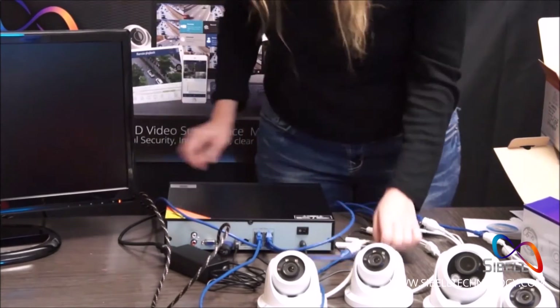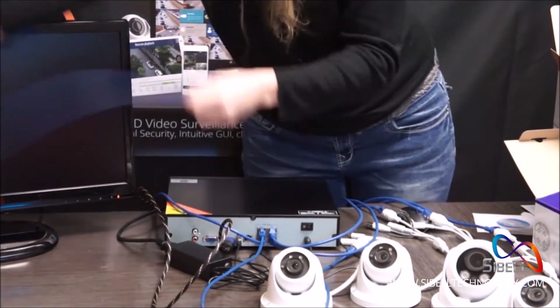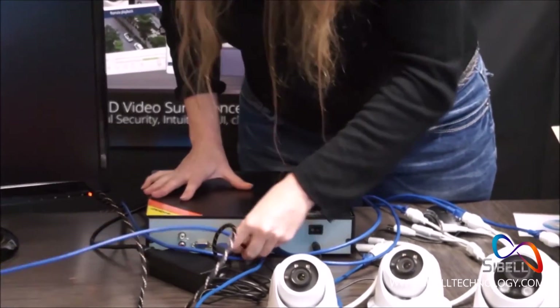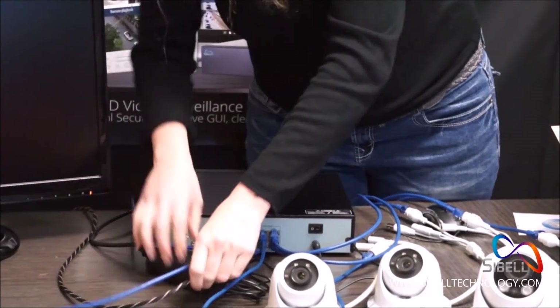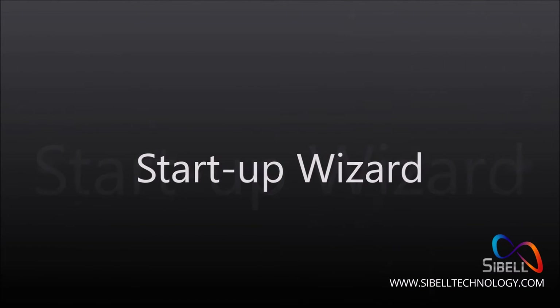Once all four cameras are connected to the NVR, power on the NVR using the switch on the back. Once the device boots, you're ready to set up with the Seabell Simple Setup Wizard.